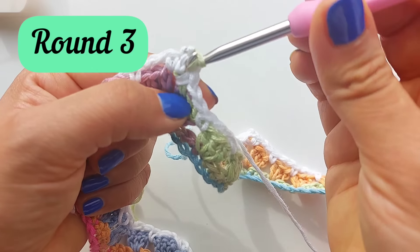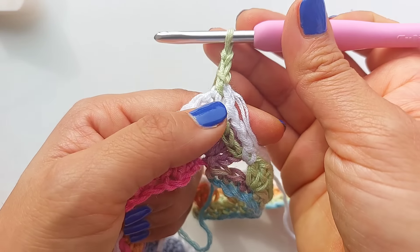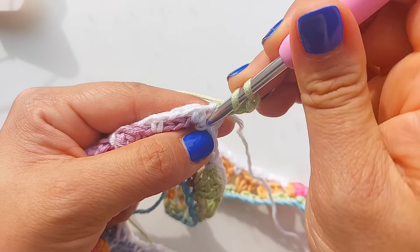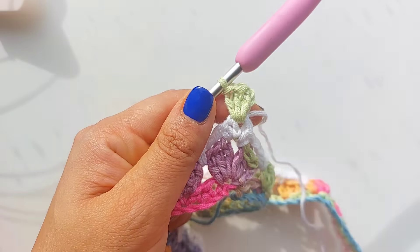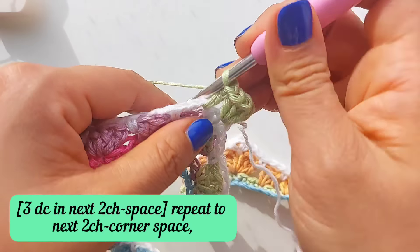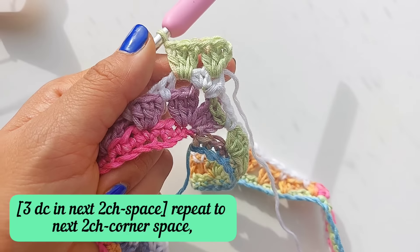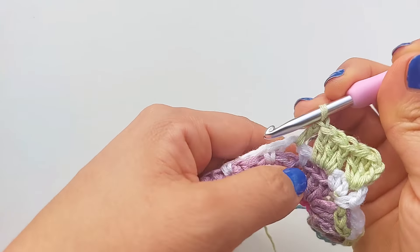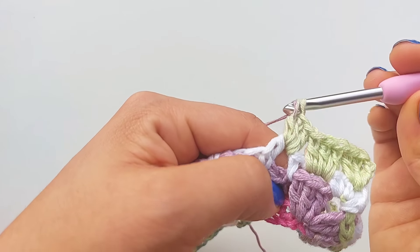Now we can start working on round number three. I'm going to make one single crochet into that corner space and work two chains - the first single crochet and two chains are going to count as the first double crochet. Then I'm going to make two more double crochet to complete a block, so we have three double crochet in total. Now I'm going to repeat the same sequence: make three double crochet into the two chain space from the previous round. Remember, the three double crochet count as one block. I'm going to continue working three double crochet into each chain space from the previous round to create the blocks, until I reach the corner space.